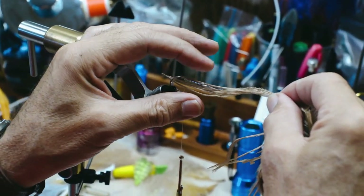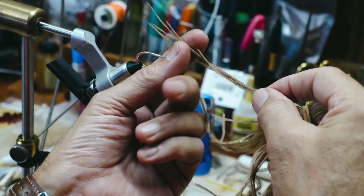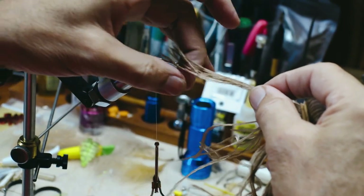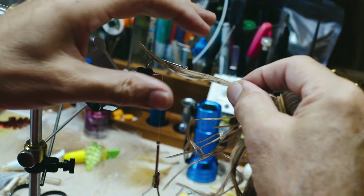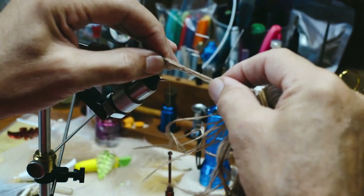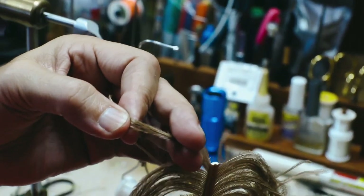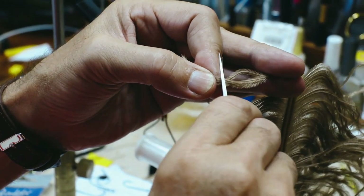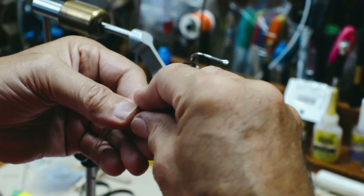We're going to go about three hook shanks in length. I'm going to hold it and count — that's one, two, three. So I'm going to cut it right at that point. I want it to be like two and three quarters, perhaps.